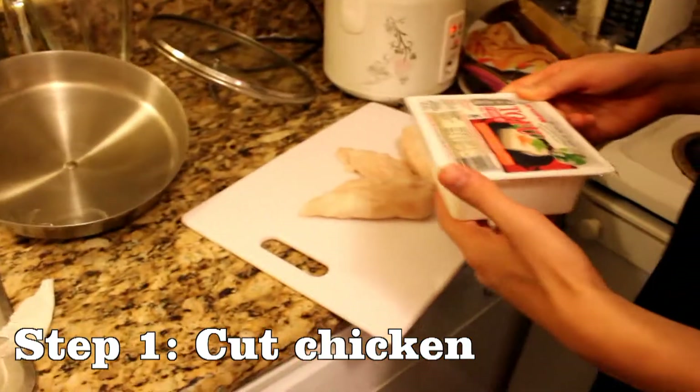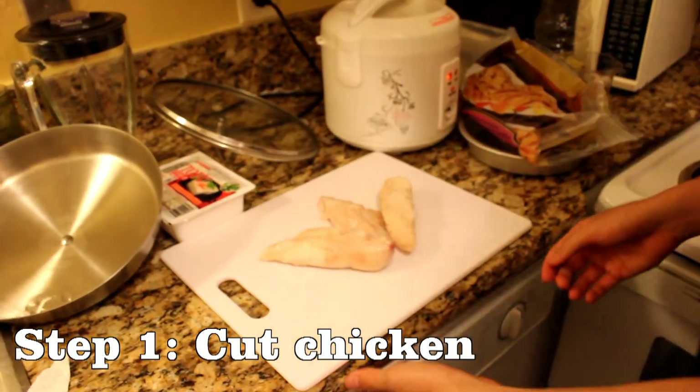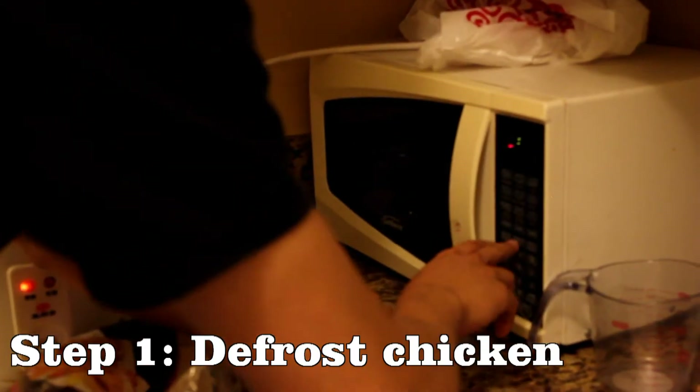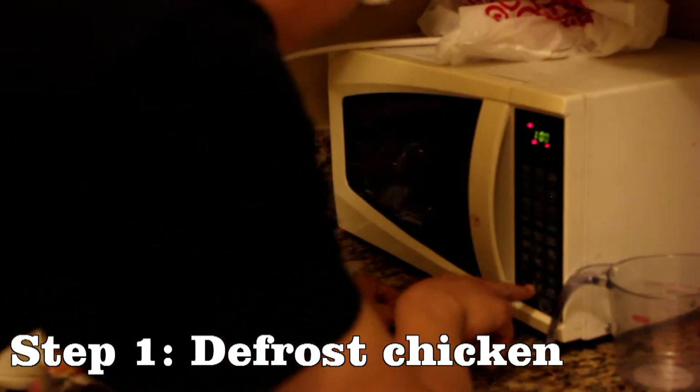We have chicken here, and okay, don't mix the chicken with tofu. I can't cut the chicken — it's frozen.